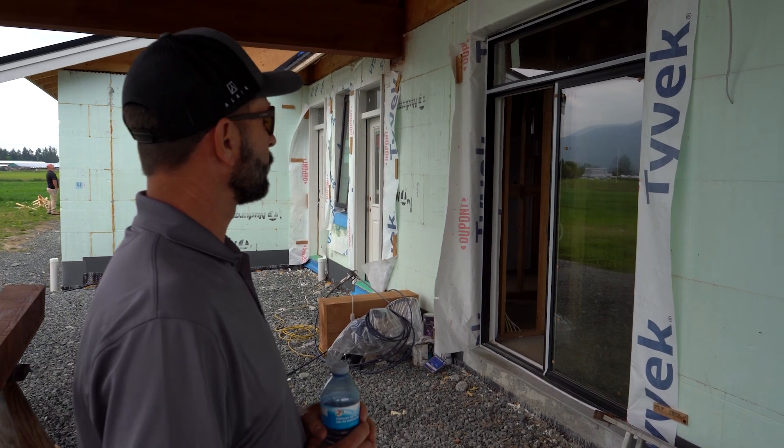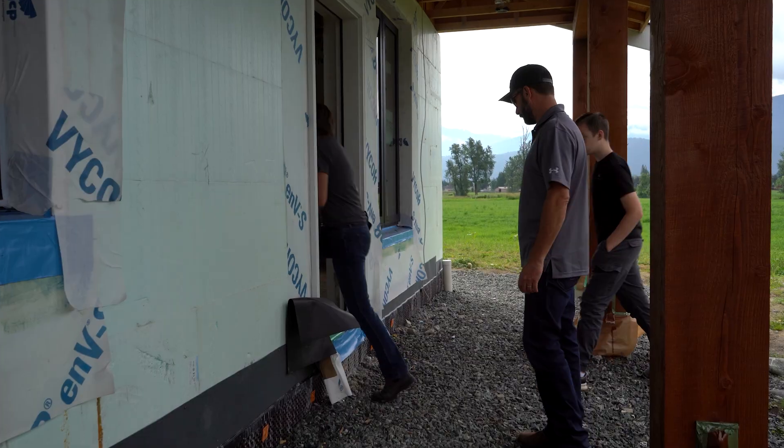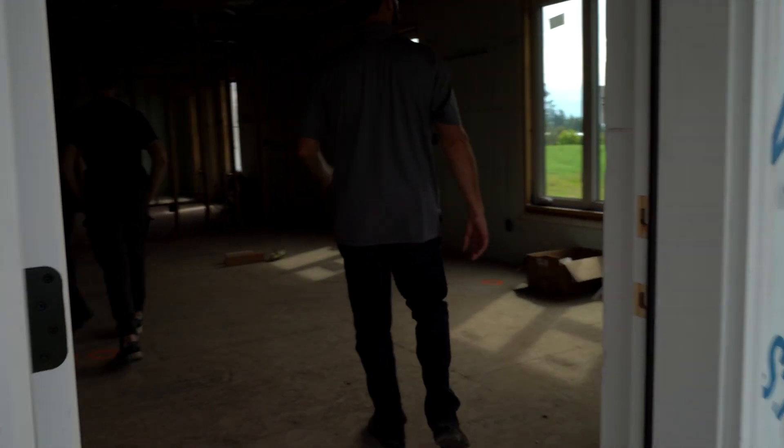We're going to go inside and I'll show you some of the rough-in details that we use on the inside. There's always lots of questions around how do you finish the inside, what do you need to do to accommodate the rough-in trades, finish trades, those kind of things? So let's go take a look.